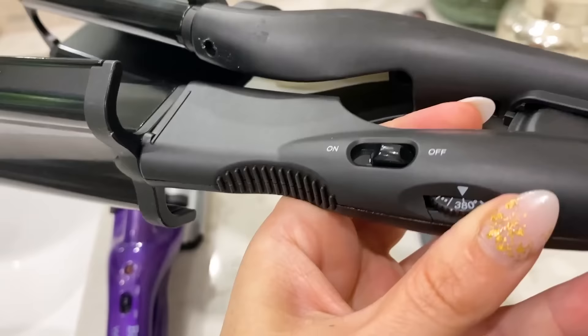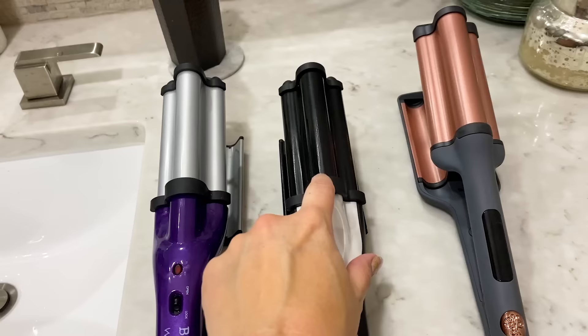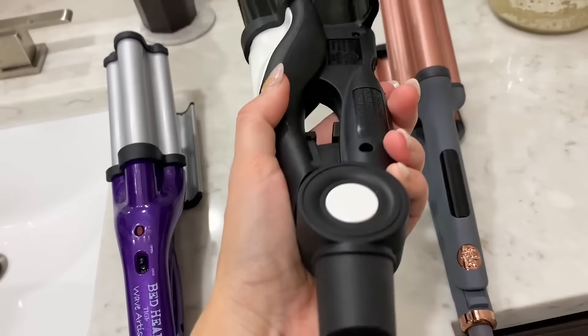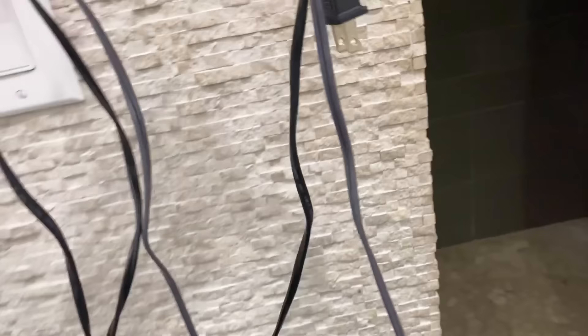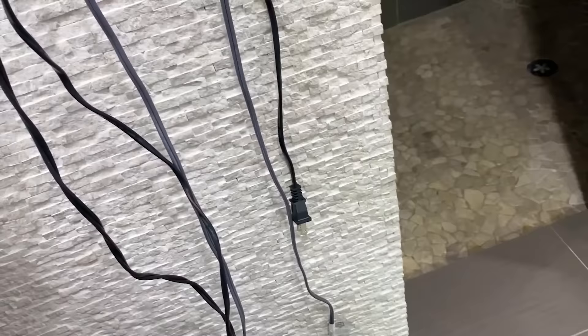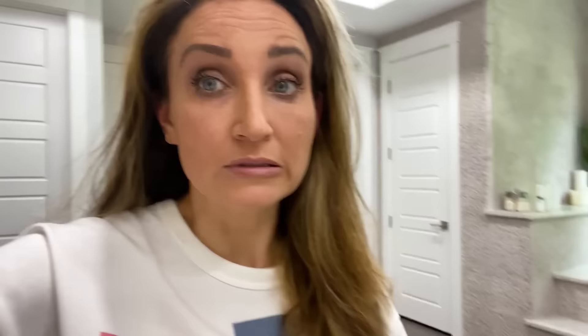The Hot Tools dial is heat-indicated and goes to 430. Online it said it's ceramic only — this one is ceramic tourmaline. It's plastic as well, matte finish, with an LED indicator and a lock feature. Mine is just prettier. The shortest cord is the Bed Head at six feet; Hot Tools is eight feet; and the Heritage by Mindy is nine feet. There's a forty-dollar price difference between Hot Tools and mine — not sure it will be worth it, but I'm going to test mine against the Hot Tools version.